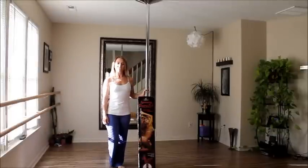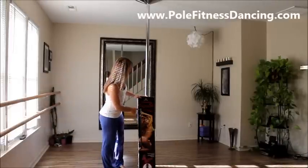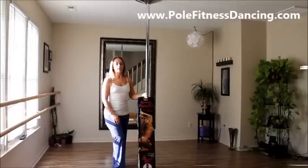Hi, my name is Dana at PoleFitnessDancing.com, and today I'm going to do a review of the Carmel Electra Spinning Professional Pole Dance Pole, and I've never danced on one before. I know very little about it, to tell you the truth.